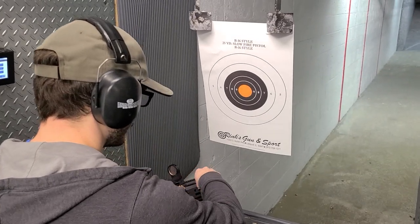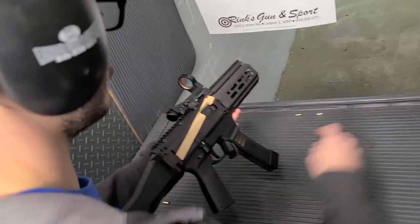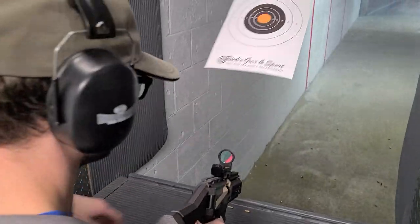So we're about to see if it works. He has to charge it with two Allen keys because he doesn't have his charging handle yet.